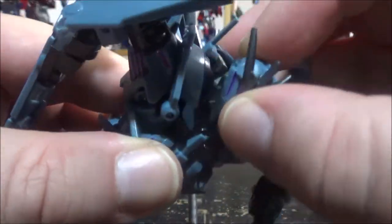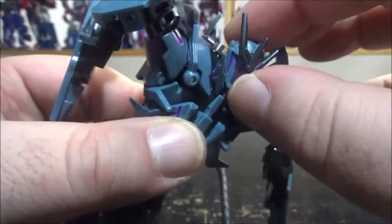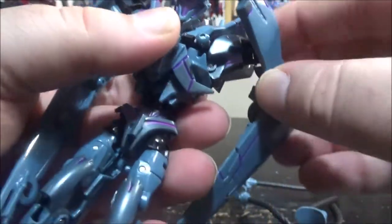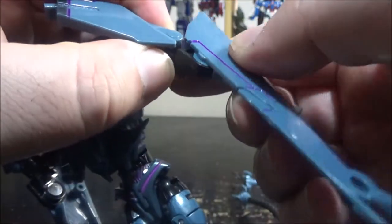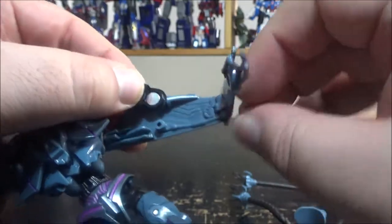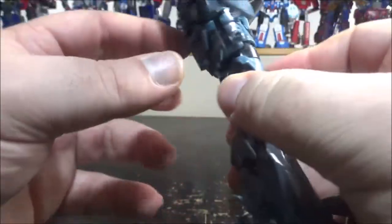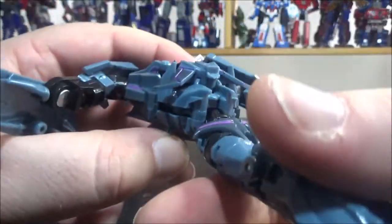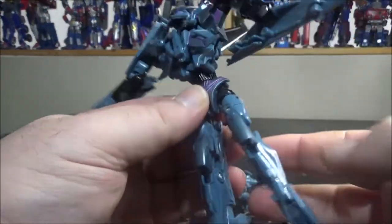The head is on a swivel ball joint so it can move back and forth and rotate, though side-to-side movement is limited. The arms are on swivels and have elbow bends in two places, plus elbow rotation. We have an ab crunch, but the ab on mine is loose — that's the only thing I don't like about this figure.